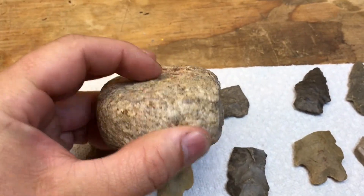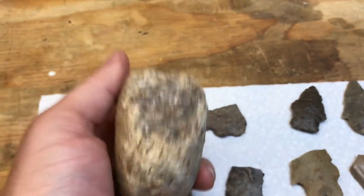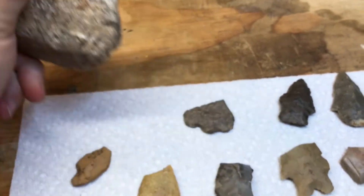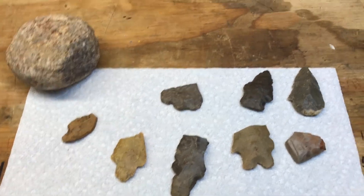A little thumb scraper worked around there on a flake. Another cool tool — pretty heavy, maybe quartz. In any way, not a bad little hunt there.